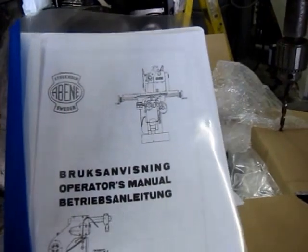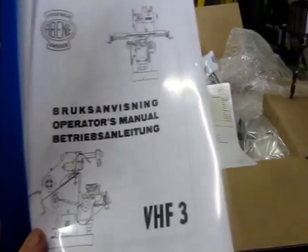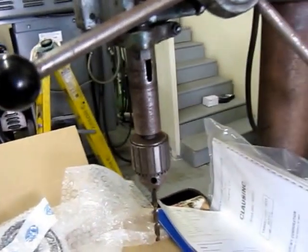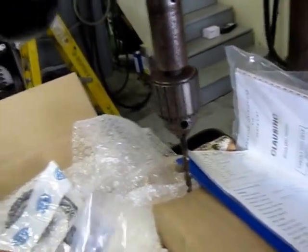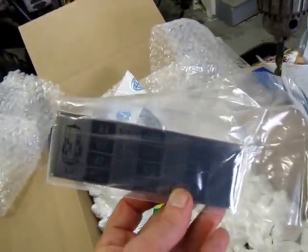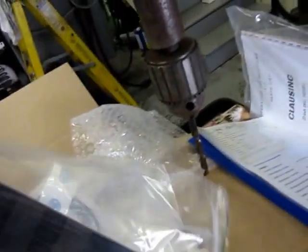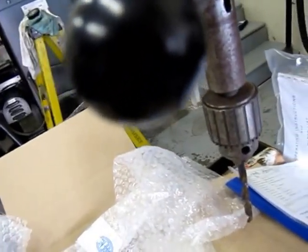This is the operator's manual, parts manual, and service manual — everything's there. It's very thick. It's in Swedish and in English, and might be in German as well. Then we have some spare parts here — these are all brand new. We have a full set of buttons for the on/off, and a brand new plate for the speeds — probably an eighth inch thick plate, very nicely made. These are all the seals for the machine; if you ever had to replace a seal, you've got a spare set.